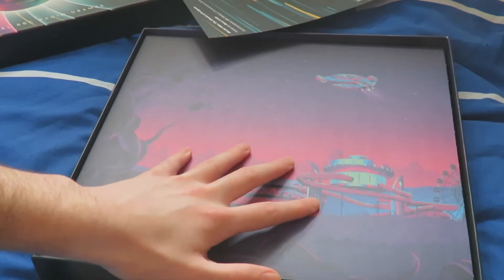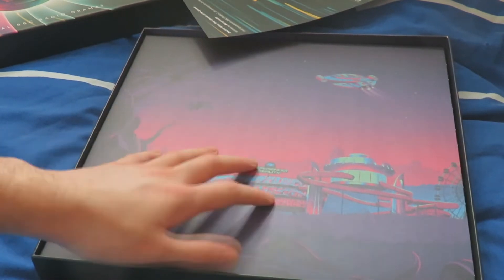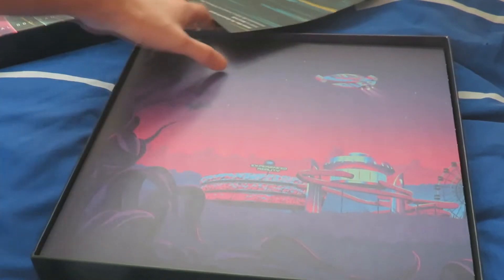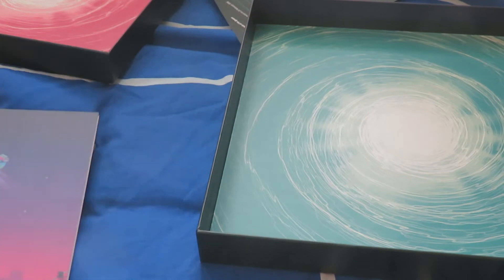You can get two versions of this vinyl set — the Amazon exclusive or the normal one. I think both versions are limited to 500 copies each, and I've got the Amazon exclusive. So we have six vinyls in total. The lid of the box has a nice pinkish time vortex, and on the bottom of the tray there's a green time vortex — the pink representing Paradise of Death and the green representing Ghosts of Endspace.